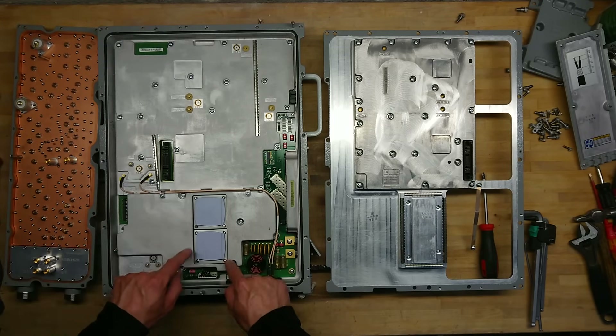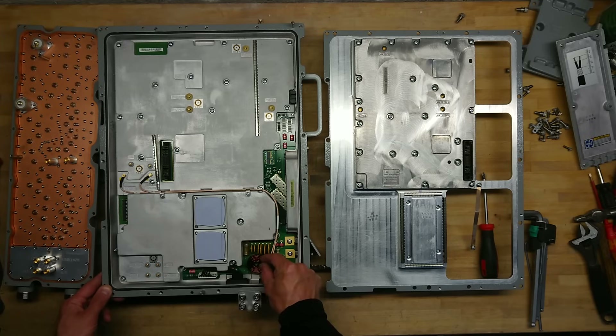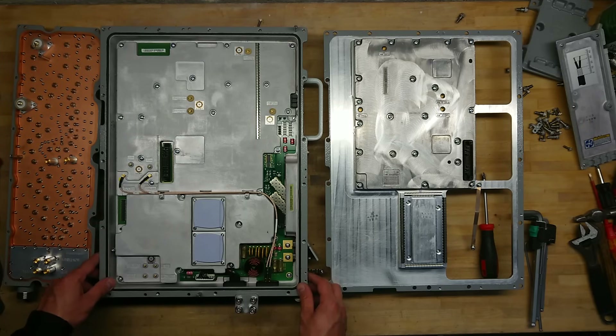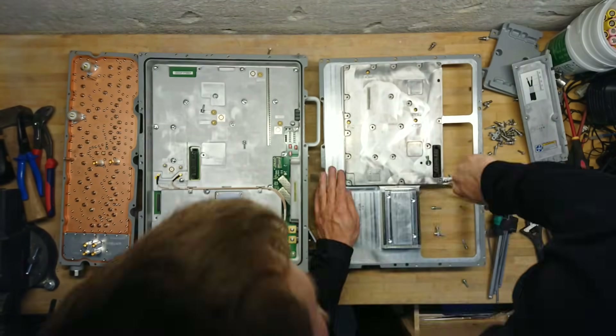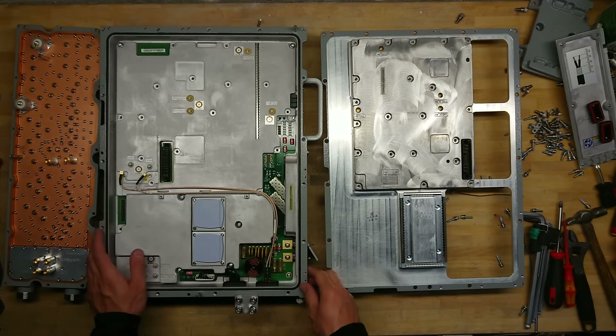These two big heatsink components will be interesting to examine. This inductor looks a little rough but overall the board looks quite nice so far. I'll get all the screws off so we can look further inside. Like a kid at Christmas — let's start with the power amplifier.